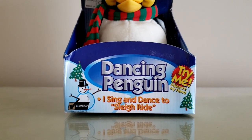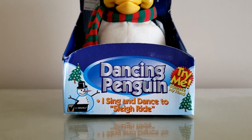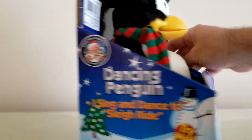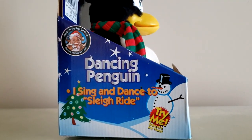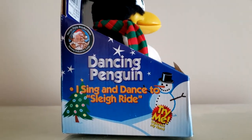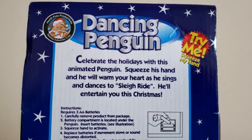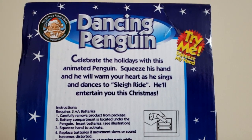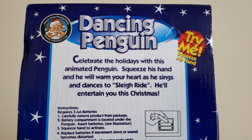So here's the box. It says: Dancing Penguin, Sing and Dance to Sleigh Ride, Try Me, Squeeze My Hand. There's a Duracell Battery Included sticker still holding on over 20 years later. North Pole Productions, Jemmy Industries Corp. The back reads: 'Dancing Penguin — celebrate the holidays with this animated penguin. Squeeze his hand and he will warm your heart as he sings and dances to Sleigh Ride. He'll entertain you this Christmas.'